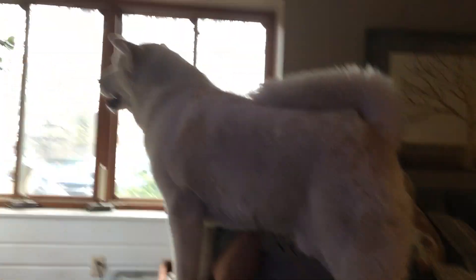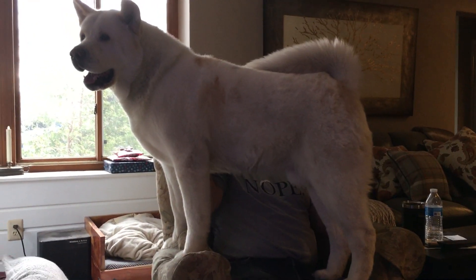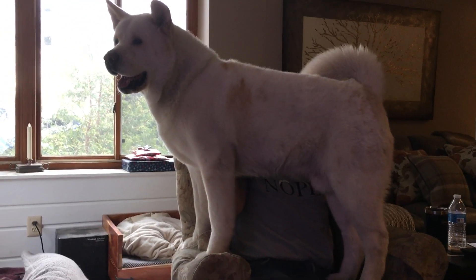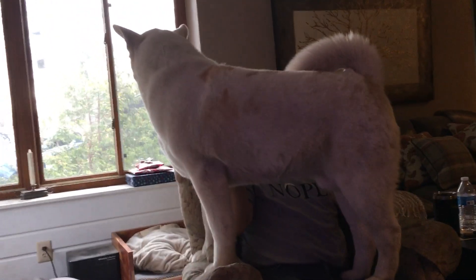All right, let's do a little switch and we can see this big boy. Once a lap dog, always a lap dog. Oh, Kumi, what are you doing? You're like a goat! He's so funny. He's about 113 pounds, he's eight years old, and he's my American Akita, and he's as sweet as anything. Sweet and stubborn.